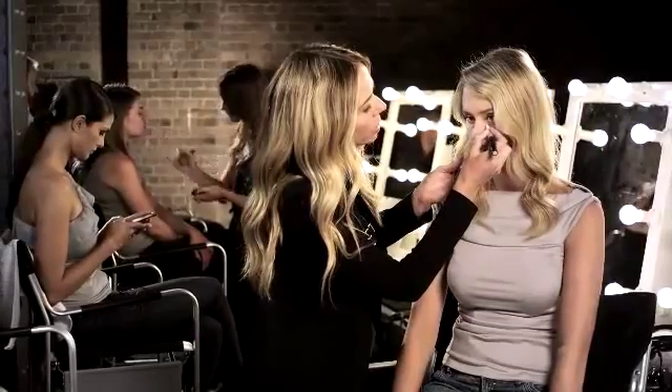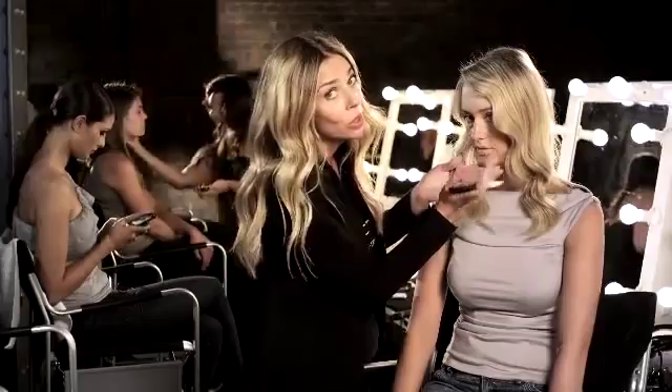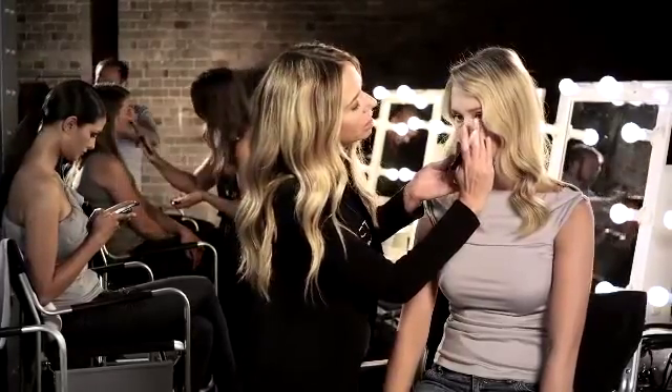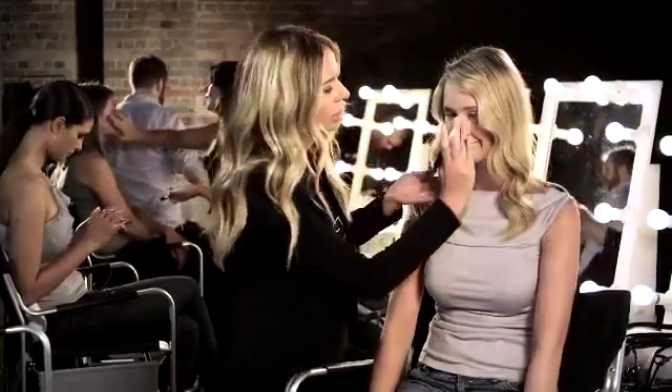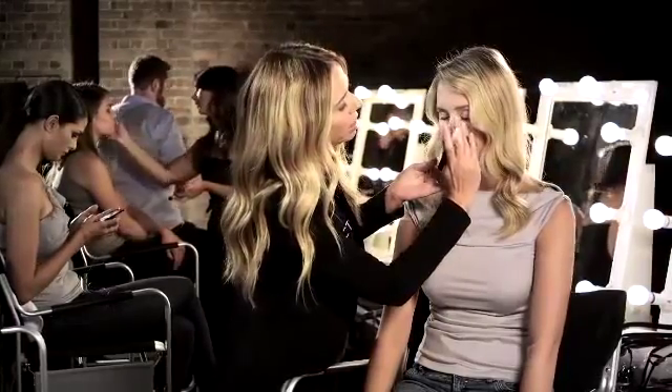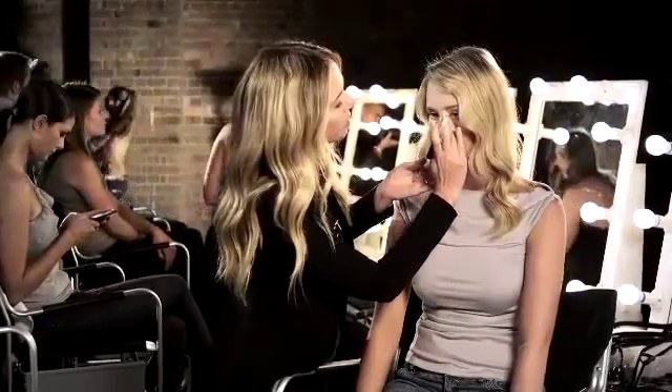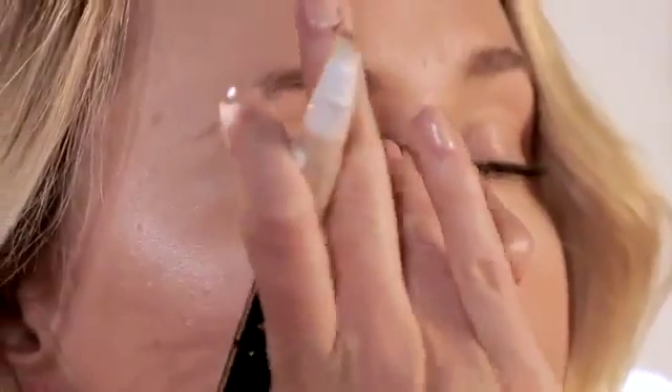What you don't want to do — and it's where a lot of people go wrong, it's a common mistake — is to apply concealer all the way under the eye. That just gives the illusion of puffy eyes, so you just swap your dark circles for puffy eyes. Apply the concealer only where needed, and then blend.